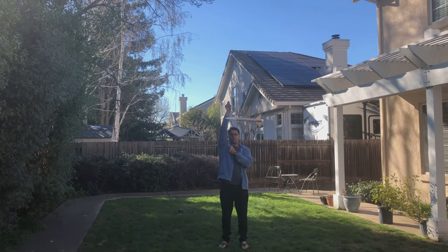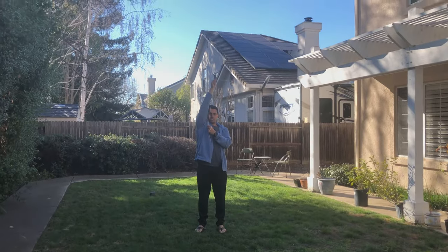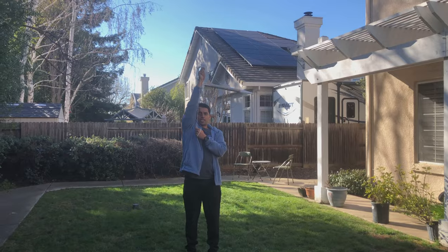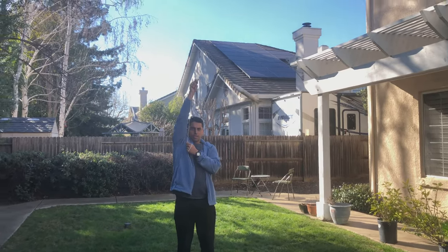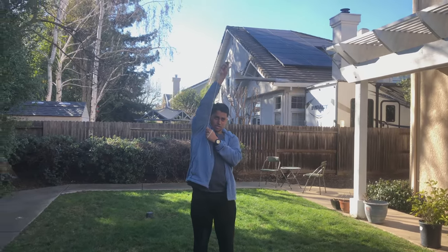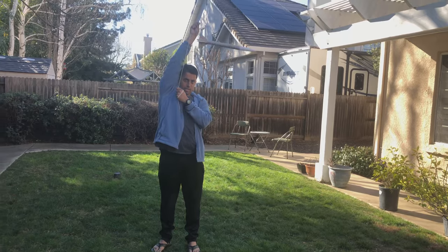Here's the swing stability test for my model rocket. As you can see, the rocket is flying exactly in the direction of the motion we were seeking. And so we can conclude that these fins that we have made by a calculated design and attached to these rockets are stable and ready for a launch. Thank you.